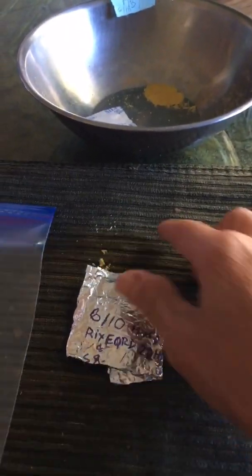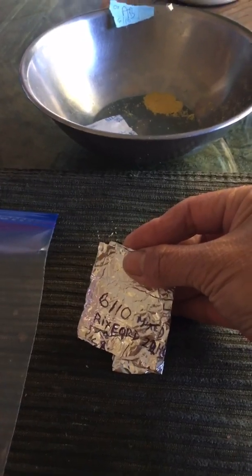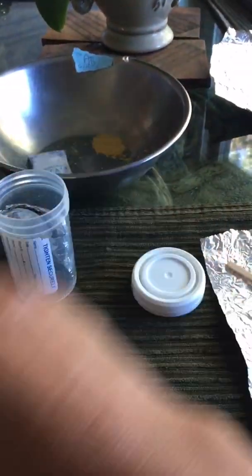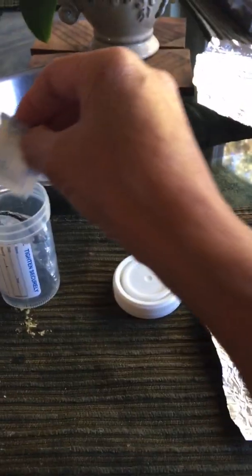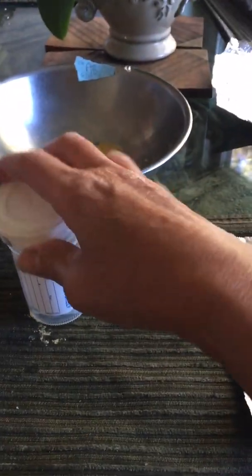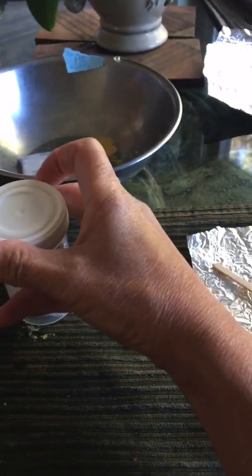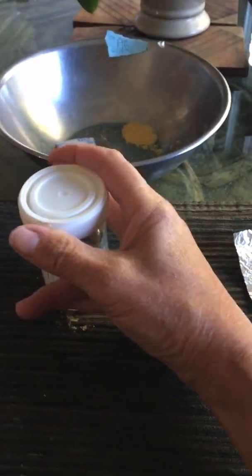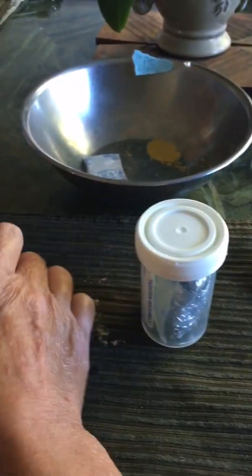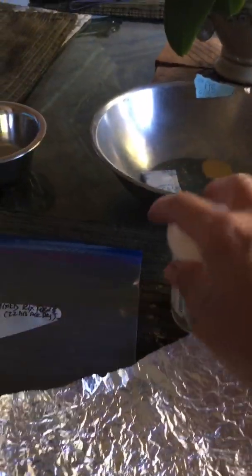I already put a marker down with the date and what kind of pollen I have in here. Before that, I use this airtight container — I put it in here and add another silica package inside.